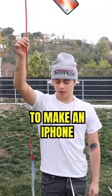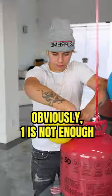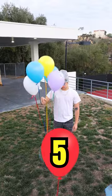How many balloons does it take to make an iPhone float? Obviously one's not enough. We're clearly going to need more. Five still wasn't enough.